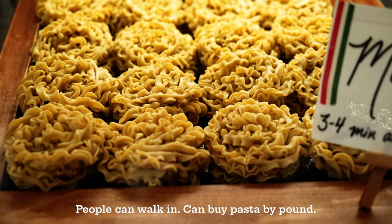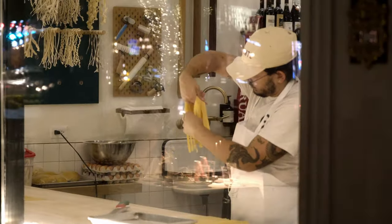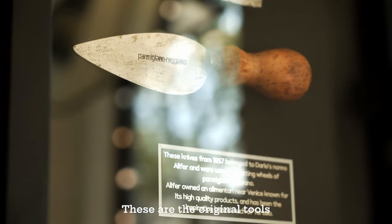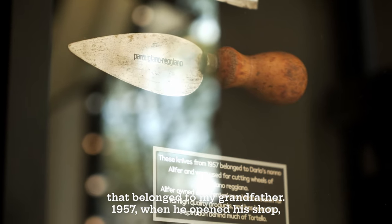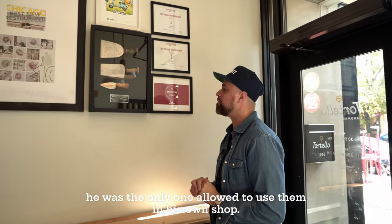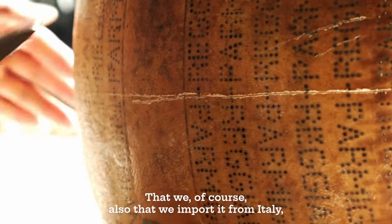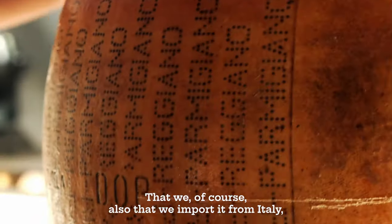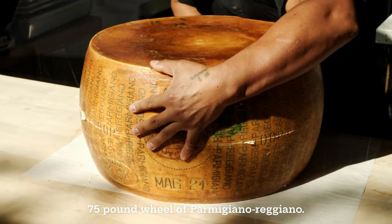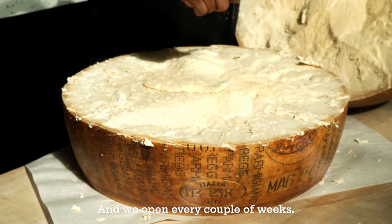People can walk in and buy pasta by the pound — we make everything in house. These are the original tools that belonged to my grandfather. In 1957, when he opened the shop, he was the only one allowed to use them. For opening the Parmigiano-Reggiano — the wheel of cheese — we also imported from Italy 75-pound wheels of Parmigiano-Reggiano, and we open one every couple of weeks.